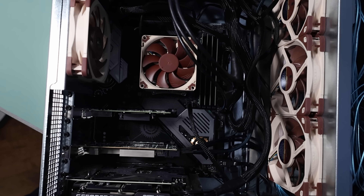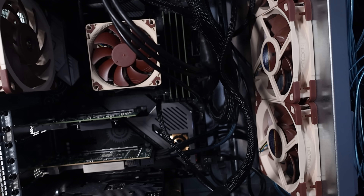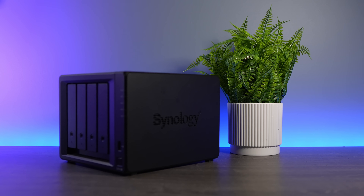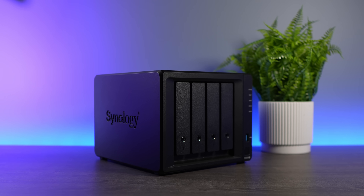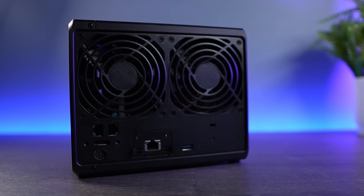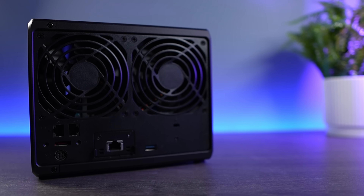I spent so much time planning out the hardware and ensuring it would all work properly together, then comparing TrueNAS Scale and Unraid for the operating system based on my needs, that I completely missed everything after that. This is really the first lesson, because with a pre-built NAS device, you don't have to do any of this. You buy a NAS device, it comes with a first-party NAS operating system installed, and you start configuring it.